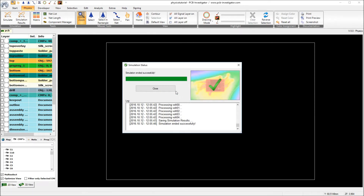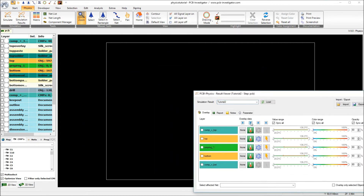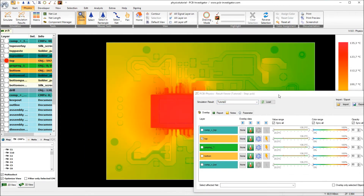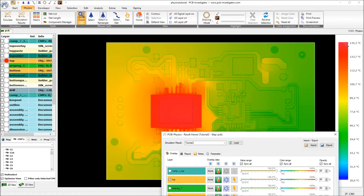Now we can look at the result of our second simulation. I will activate the temperature overlay and we see that we have a maximum temperature of 135 degrees. So this is approximately 7 degrees less than in our first simulation.